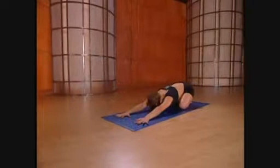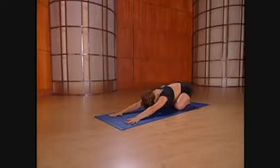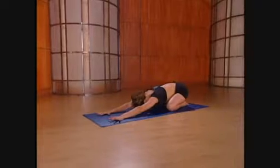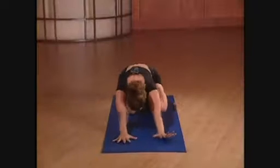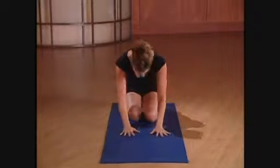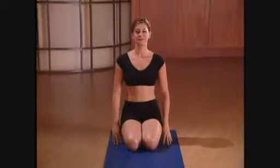Last big inhale and exhale fully. Bring the knees back to hip distance apart, sit back on the heels, and slowly roll up. If this is hard on the knees, just shift your body to one side. Let's all sit tall.